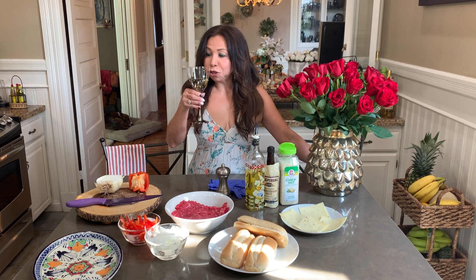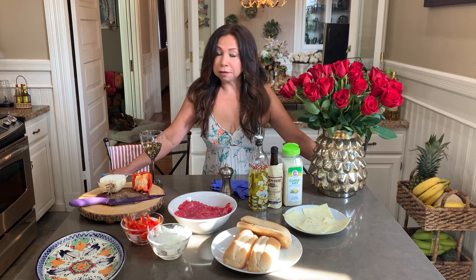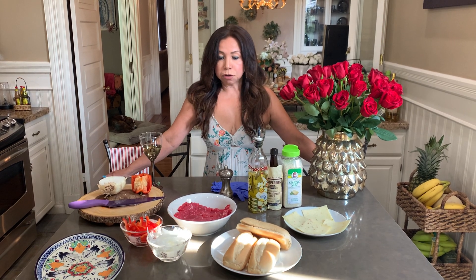Hola amigos, welcome back to Lorena's kitchen. Back again with another easy and very catchy recipe. I'm excited for this one. We're going to make Philly steak sandwiches — it's a request for the family. So here are the ingredients.